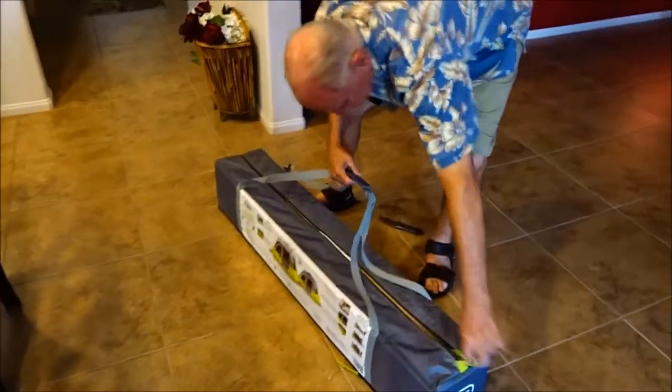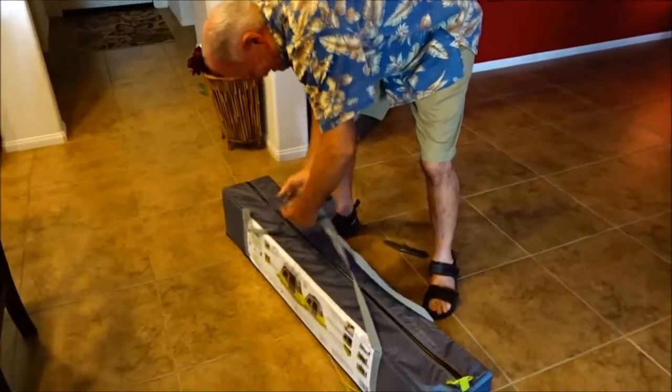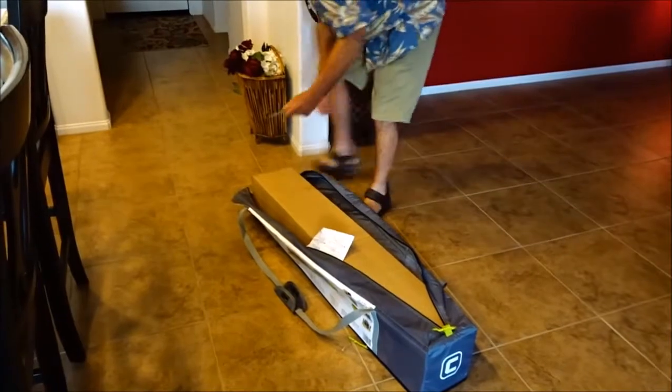We're going to see if we can get the new tent put up inside the house, and we're going to go camping in the house — why not? It comes in a nice case, oh and then in a box. Alright, let's cut this box open.